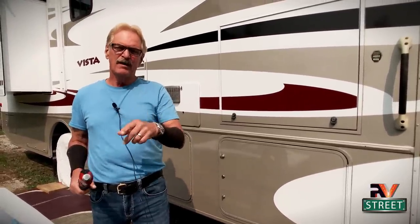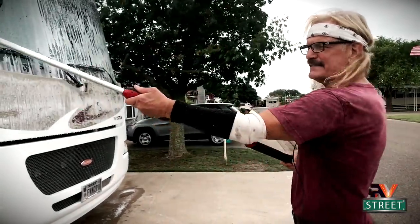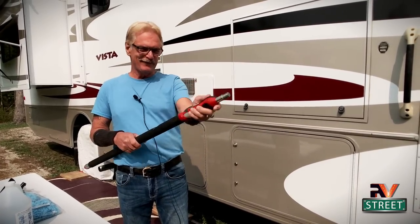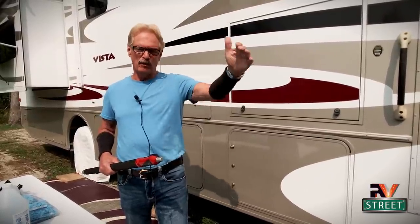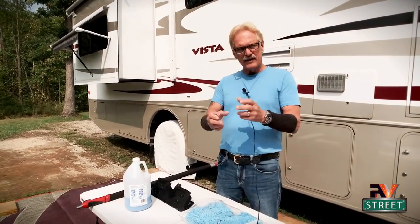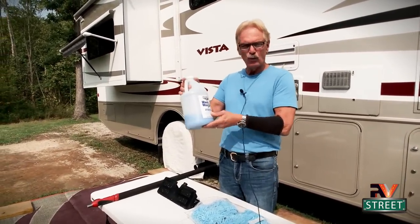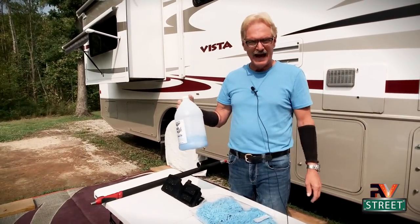Amazingly, the deluxe kit with this pole is the cheapest of all three kits. The difference between the first two is basically just different pole lengths — the ingredients and everything in the kit are basically the same. The Wash Wax All solution comes in a gallon jug. This is the gallon I bought three years ago, so you can see how long it lasts. What I do is fill up a small sprayer as I need it.